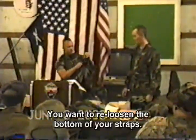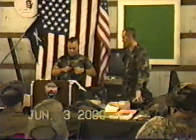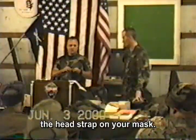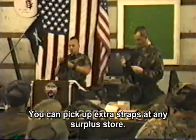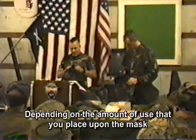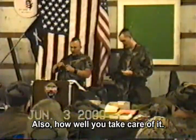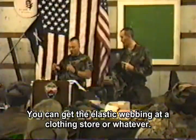Go ahead and re-adjust the bottom of your straps. One other part that we didn't mention earlier — and this is kind of an important class, bear with us, but you will learn something here. When you're checking your filters and all your other parts, you also want to check the head straps on your mask. The M17 and most US masks have a cloth elastic band. They do go bad. You can pick up extra straps at any surplus store, usually anywhere from $2 to $6, depending on the amount of use and how well you take care of it. You can also manufacture these things — you can get the elastic webbing from a clothing store.